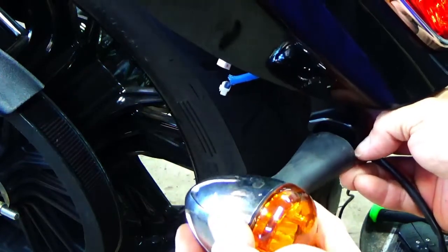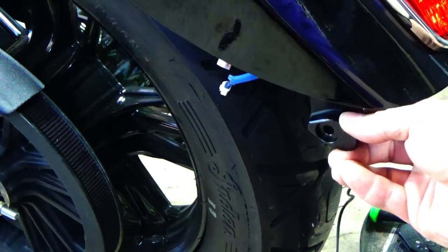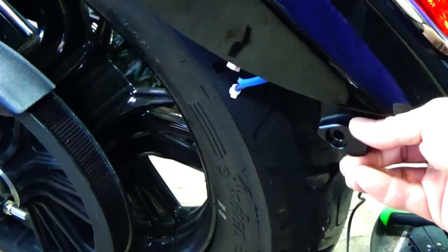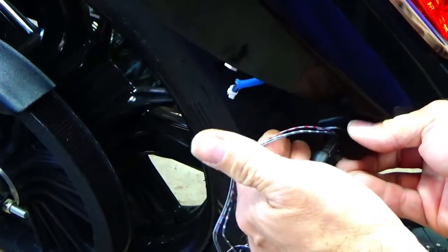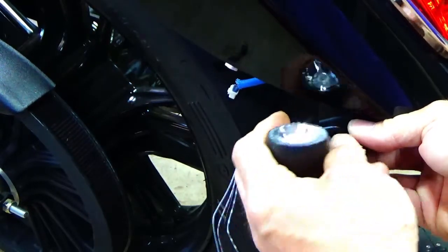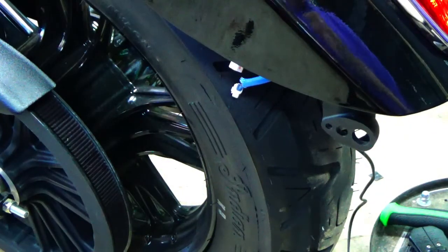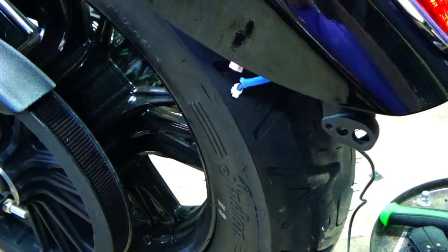I'm going to show you the Joker Machine bracket — you purchase this and it lines up with the big holes, giving a nice mounting hole for your lights. Now if you can imagine how big the factory LED turn signal was, sticking off that far — that's huge. Then if I take the Kellerman light and put it through the hole in the Joker Machine pod, it's a perfect fit. Let me pull the fender off and give you a look.